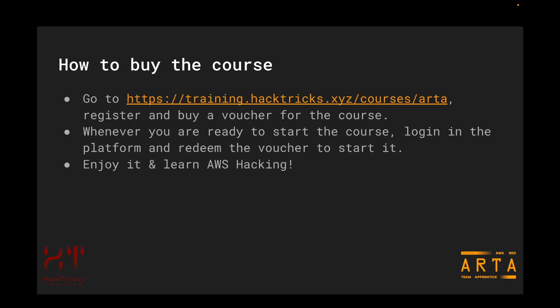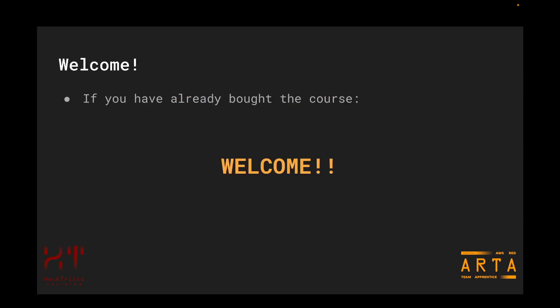I hope that once you have done this, you will enjoy and learn a lot during this AWS hacking course and certification. Thank you very much and welcome to the ARTA training, AWS Red Team Apprentice, where you are going to be learning a lot. I'm pretty sure you are going to enjoy every hands-on lab you have ahead of you. Just enjoy the course and have fun!